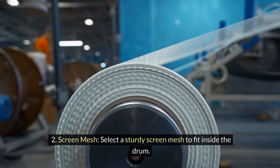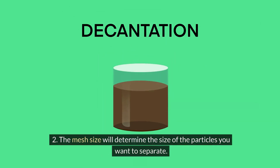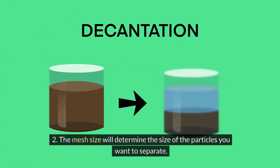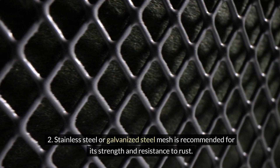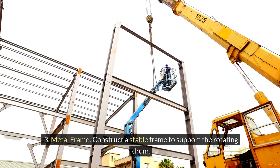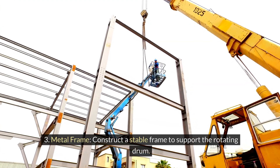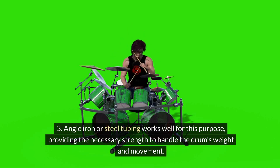Select a sturdy screen mesh to fit inside the drum. The mesh size will determine the size of the particles you want to separate. Stainless steel or galvanized steel mesh is recommended for its strength and resistance to rust. Construct a stable frame to support the rotating drum — angle iron or steel tubing works well for this purpose, providing the necessary strength to handle the drum's weight and movement.